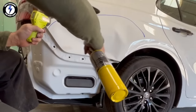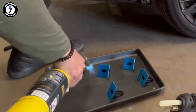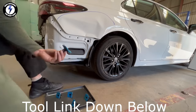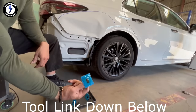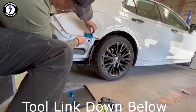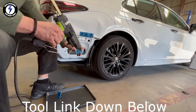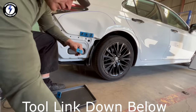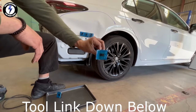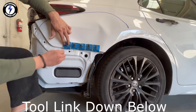Warming up the surface of the car and the tabs. Next, placing glue tabs on the edge of the quarter panel: tab number one, tab number two, tab number three, tab number four, and tab number five.